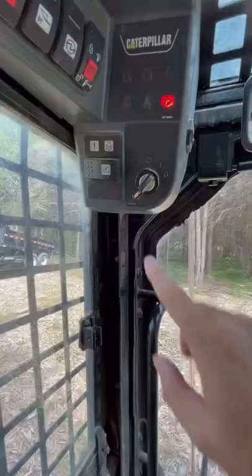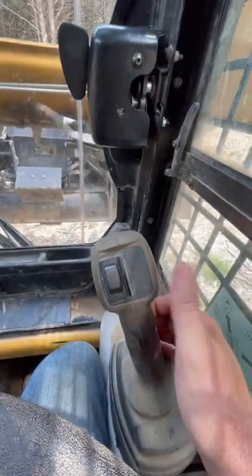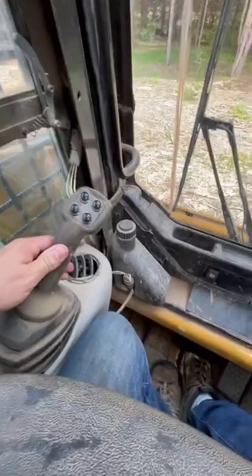Once the engine's up to temp, I go ahead and take the emergency brake off. Here you can see I'm pressing the foot throttle. Pulling back on the right joystick raises the loader arm, pushing forward lowers it. Push the joystick to the right and the bucket tilts down, pull it to the left and it tilts back up.